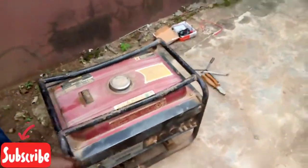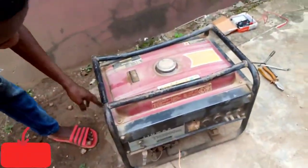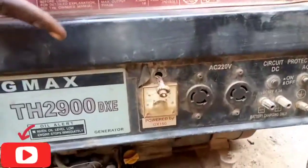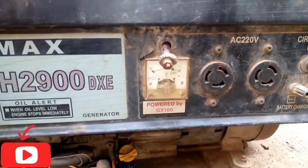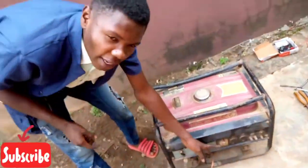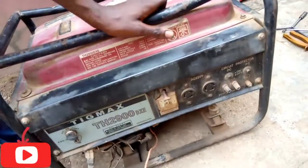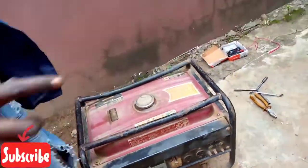As you can see, let's put it on. As you can see, the meter is not reading and the light is not coming up. So let's check it out and check the fault.